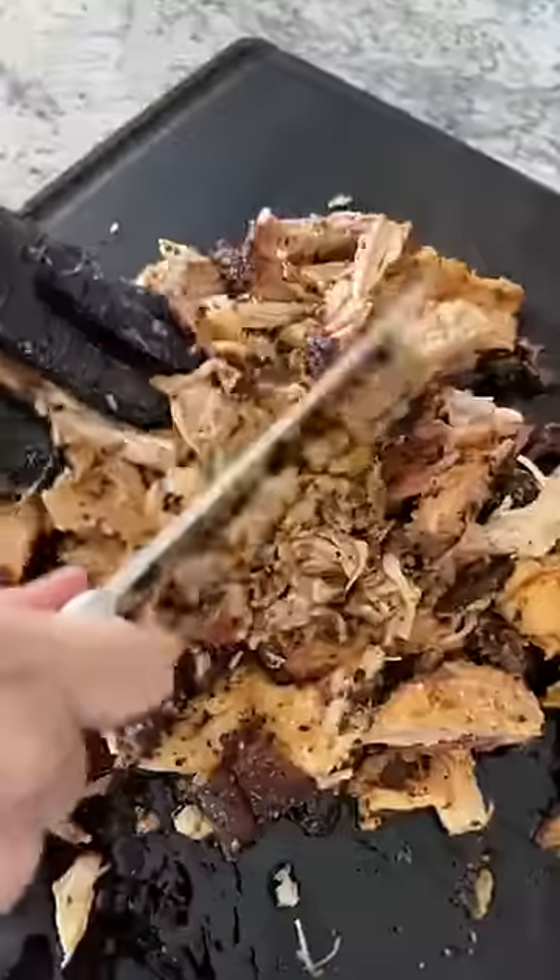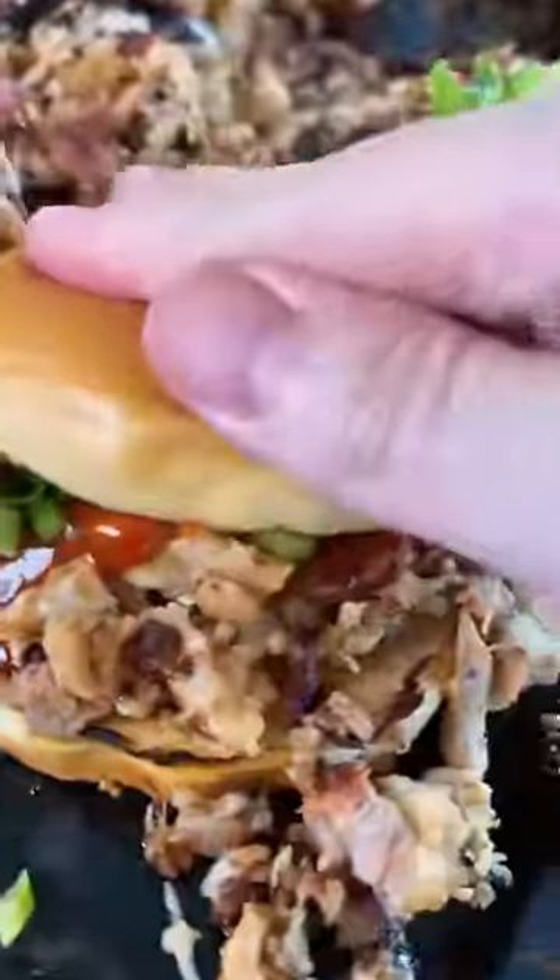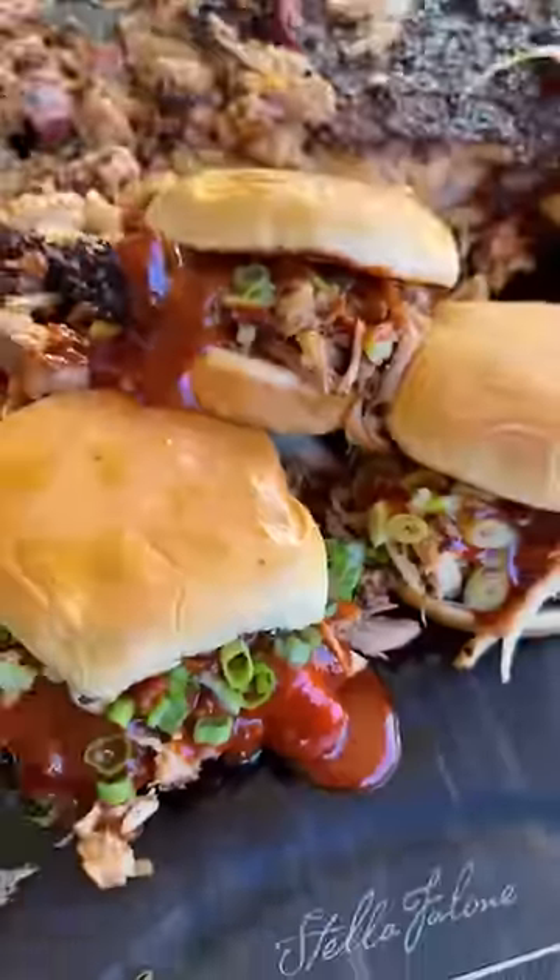Shred it, chop it, whatever you need to to get it on a bun, and top it with that delicious sauce. Full recipe is on the blog. Cheers everybody.